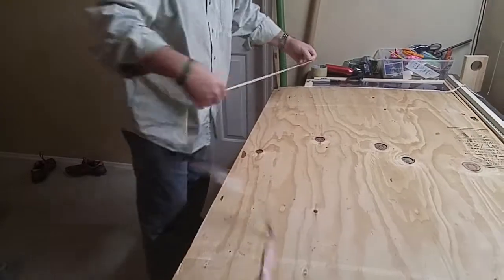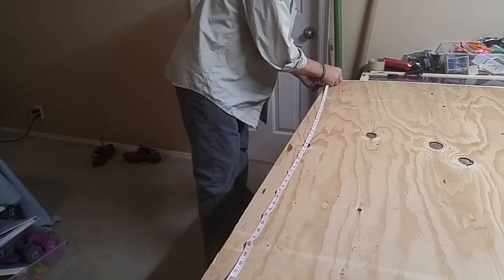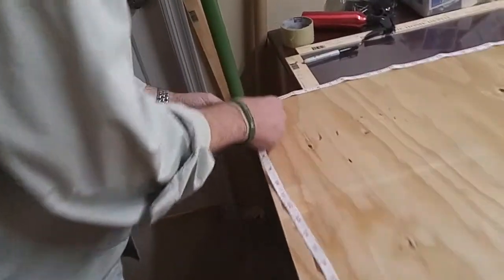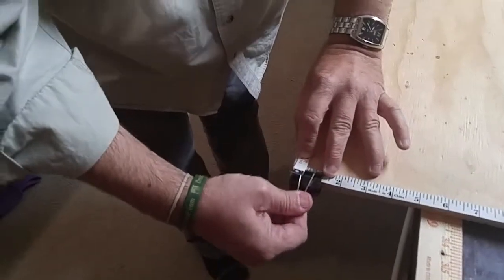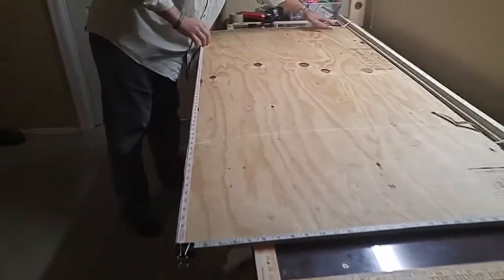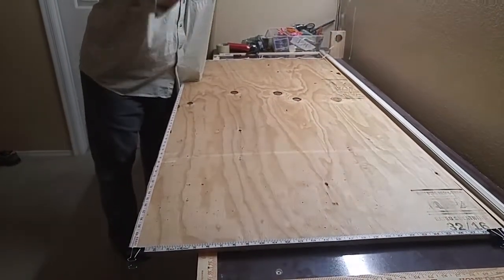The last piece we're going to take and put across the bottom like this, and we're going to use the same binder clip — just put it over this one to hold it down. So now we've got three areas of measurement: one, two, three.